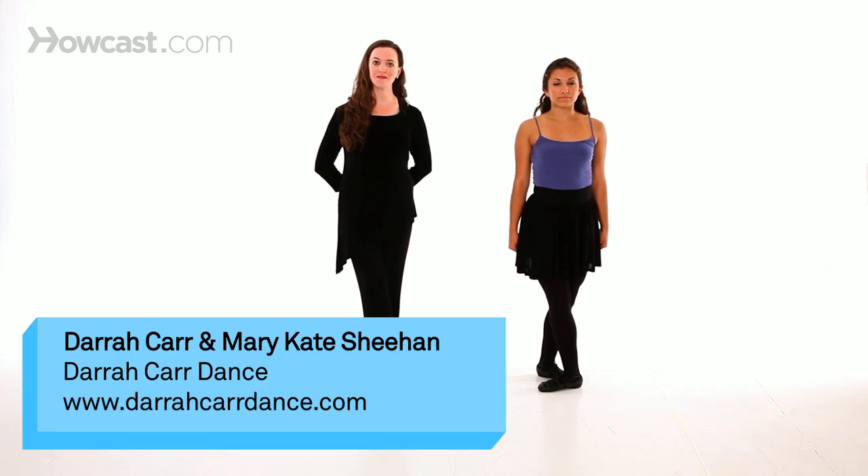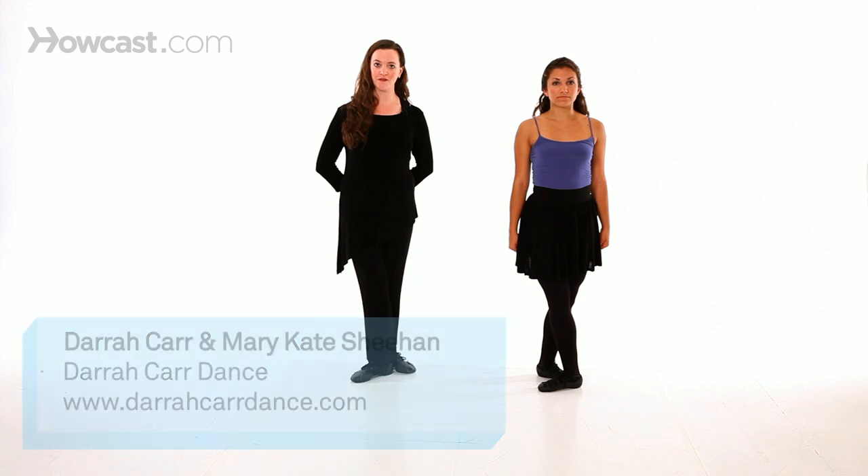How to do an advanced routine in Irish dance. There are an endless variety of advanced routines one can choreograph for Irish dance, as long as one remains within the confines of eight bars for the right side, and repeats it with the symmetrical or identical eight bars for the left side. Here we will demonstrate just one example of how to do an advanced routine in Irish dance.